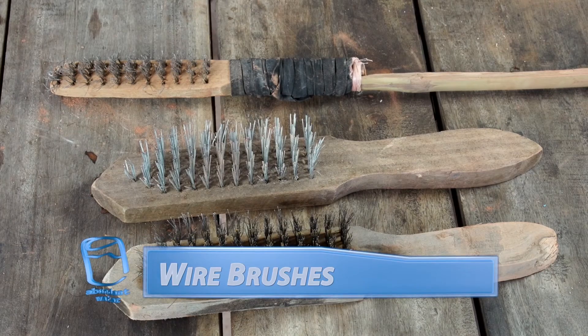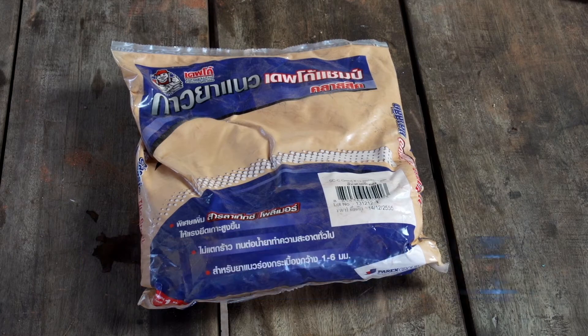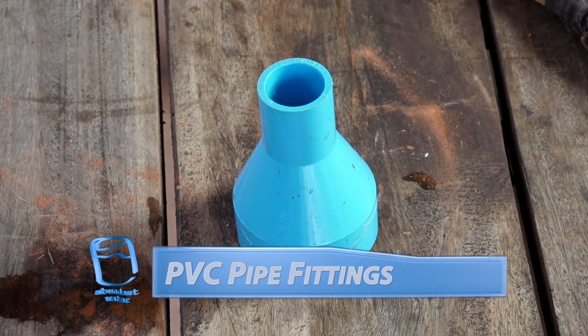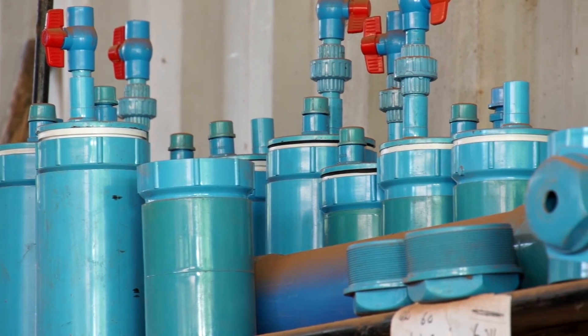We use wire brushes to help us increase the surface area of our filters. A grout compound will allow us to attach PVC pipe fittings to the finished filters. This PVC fitting will allow you to attach the finished filter to other PVC plumbing pipes in your filter system.